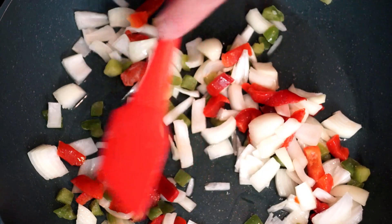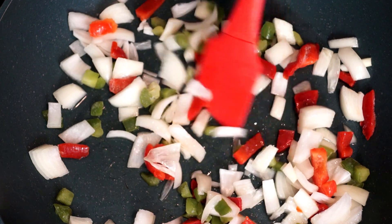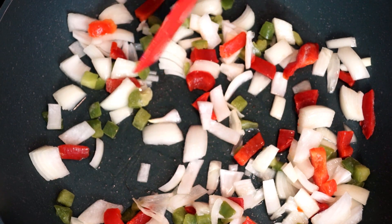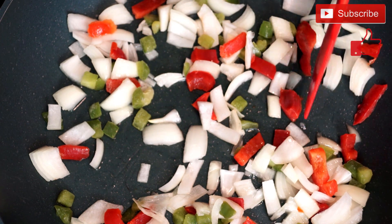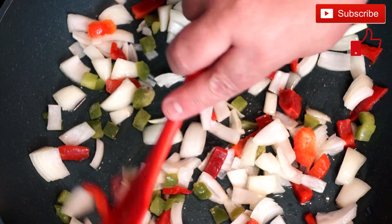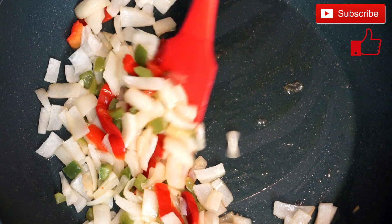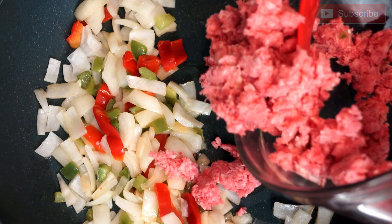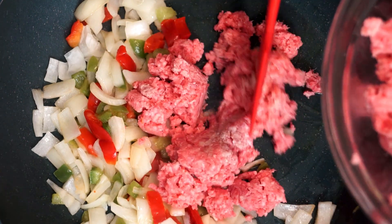Go ahead and stir these up, making sure the oil gets coated through everything, because that's going to give it that added extra flavor we want. Continue cooking for the next five minutes at medium-high. When it's cooked to the point where we're ready to add the ground beef, it'll look something like this, and we are adding a pound of ground beef.